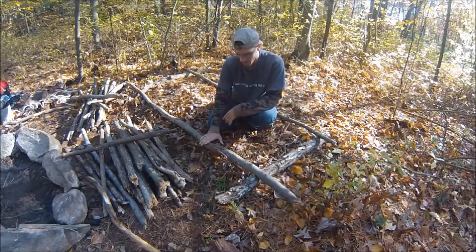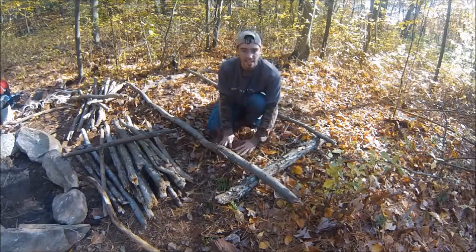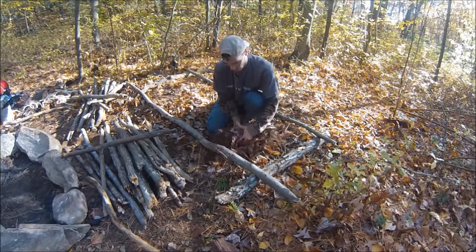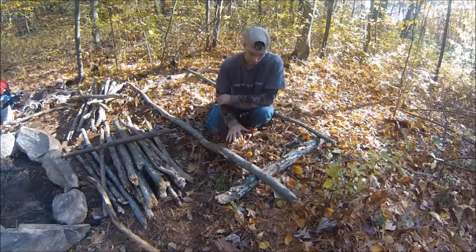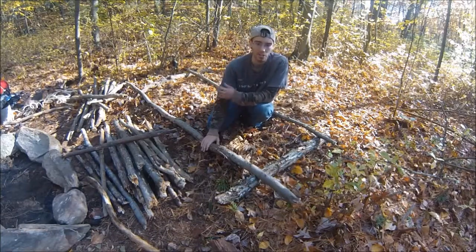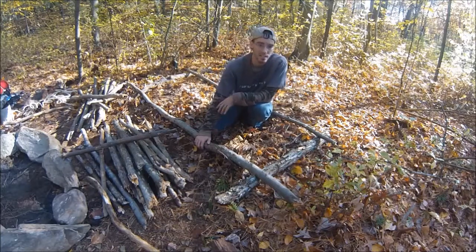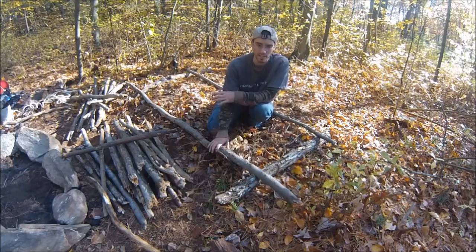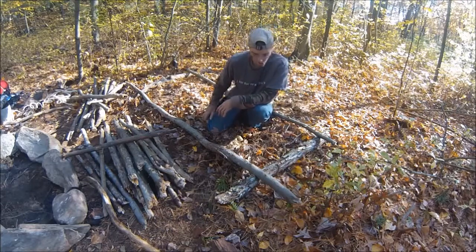I'm making my basic bed platform. I've already insulated underneath where the bed platform is going to be — I've got about a good 3 inches or so of debris and stuff underneath my raised platform. That's just to stop any wind or anything from coming under my bed. There's another reason for it too, I'll explain it later in the video when I get to it.